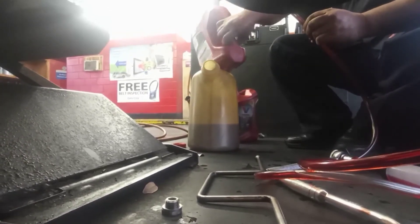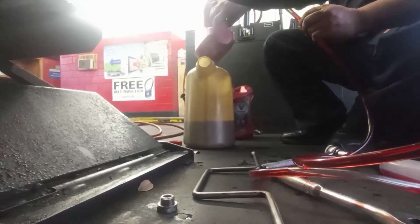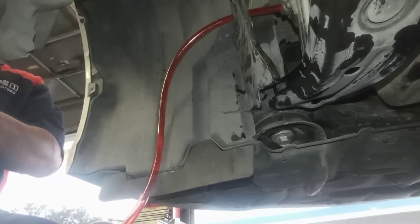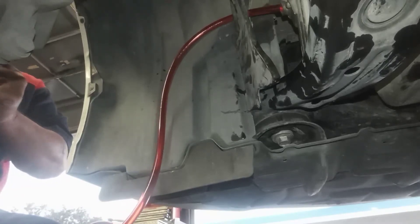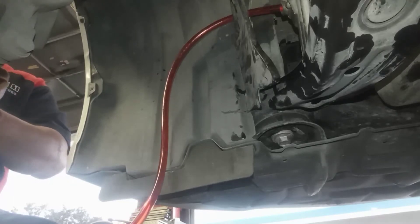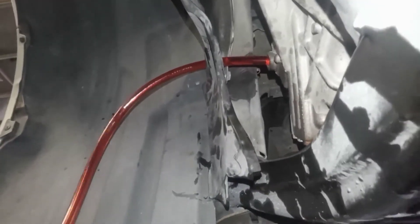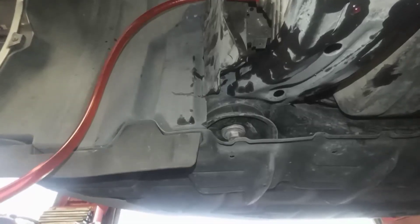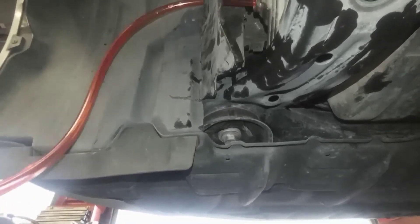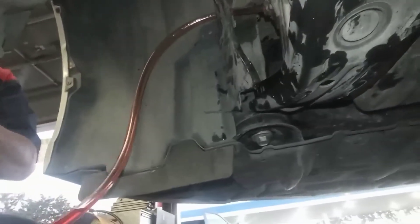This is the spec for Toyota — it requires GWS fluid, or you can buy the fluid from the dealer if you want to. Now we top off the fluid.